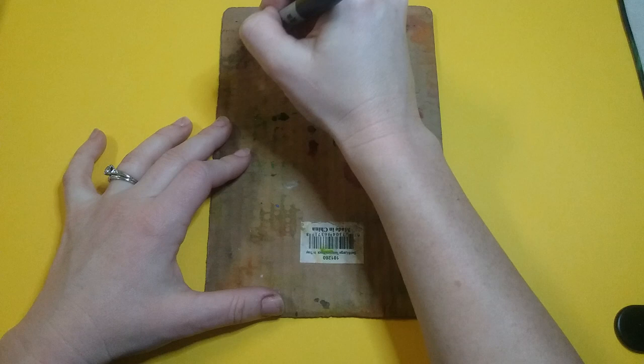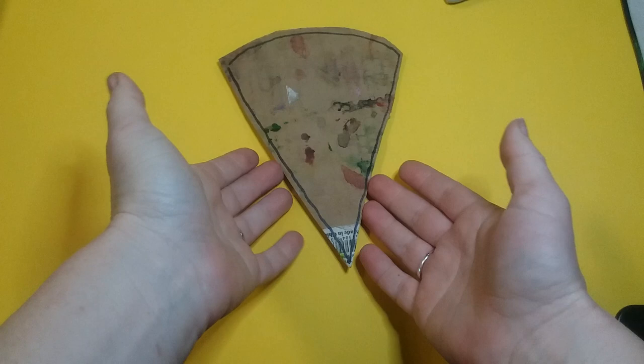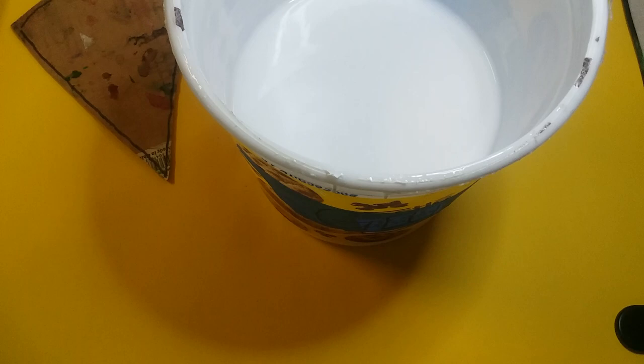You're not gonna be able to see it, so just draw out how you want your pizza to look. The top part should be kind of like a curved line and then the rest of it you're just coming down into a V shape. Once you have that drawn out, you're gonna get your scissors and cut it out.